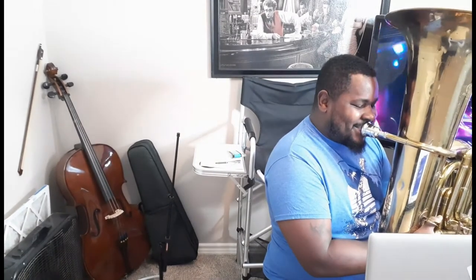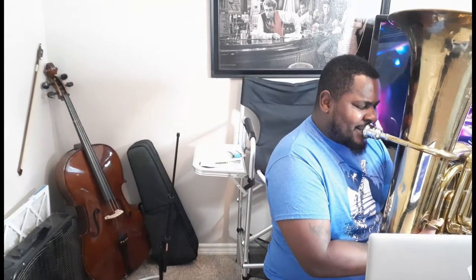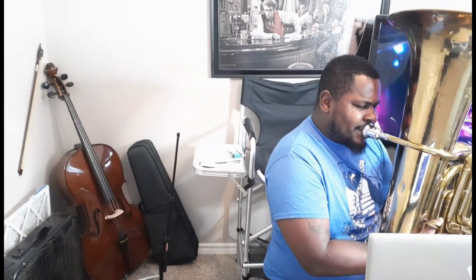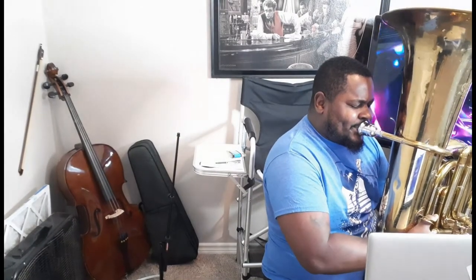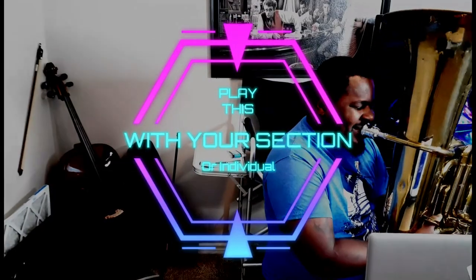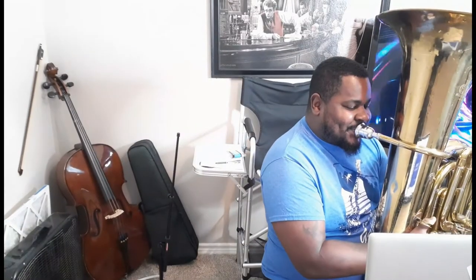So doing long tones growing up — that was boring. Let's be quite honest. I was thinking, what if we play a song instead of playing long tones? Something really elongated, something to replace a long tone, basically.